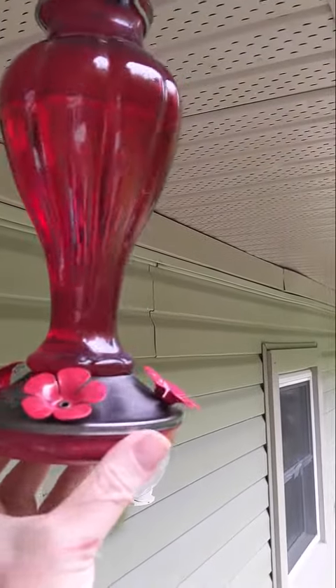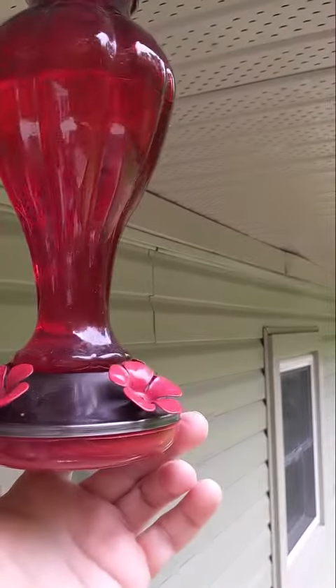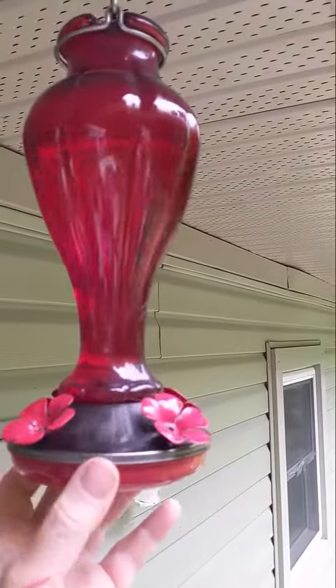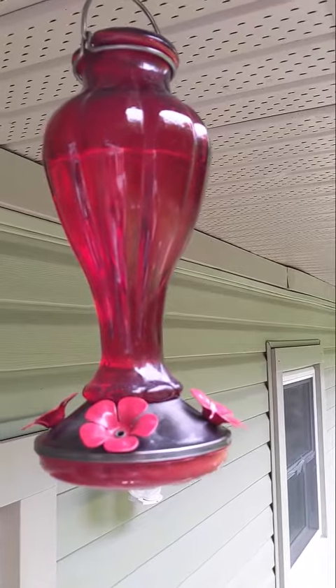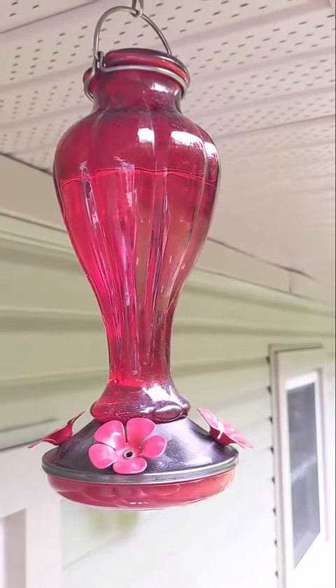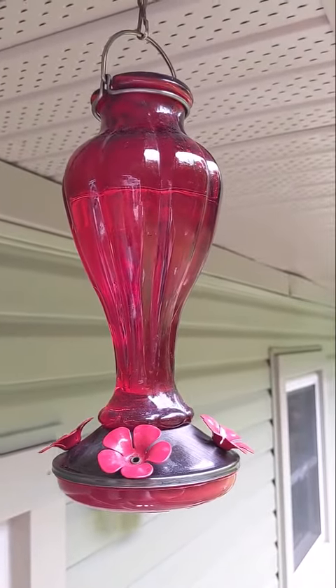It's got four flower feeding stations. It just looks great, very durable, and we've been happy with it so far. The hummingbirds seem to like it as well. Check out the video of our hummingbird we caught with this feeder too.